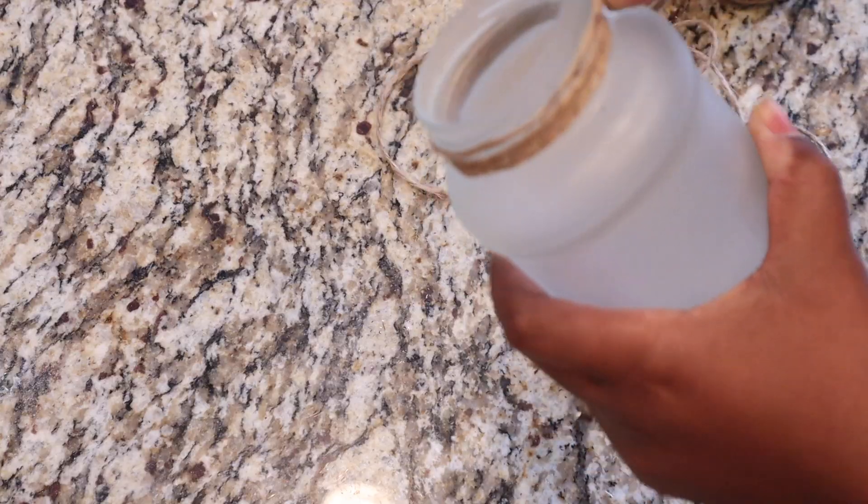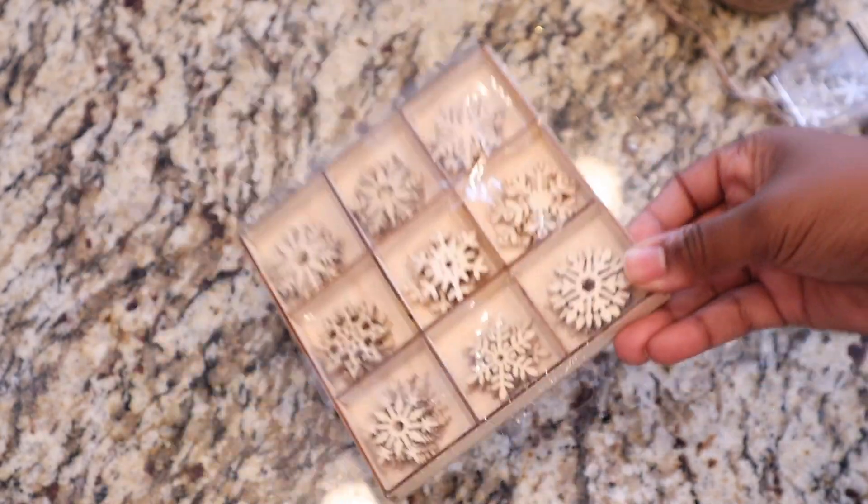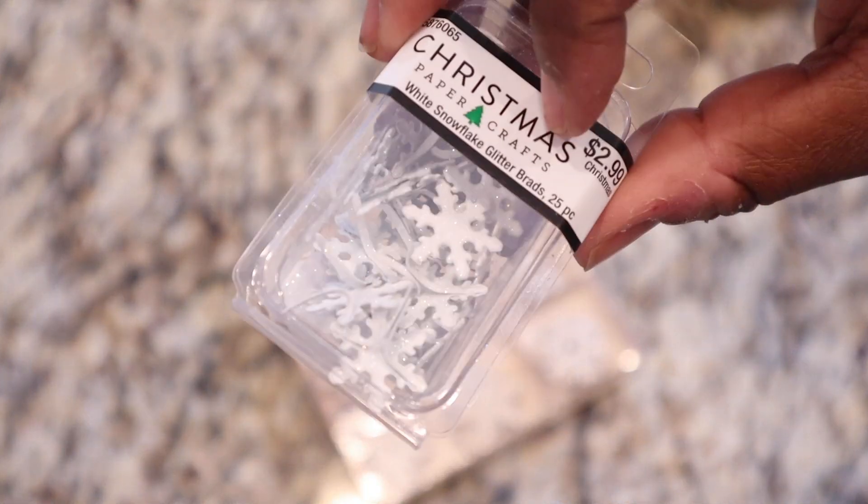After I wrapped that twine around the top of the jar, I decided to add a little dangling piece using some snowflakes. These snowflakes I got from Hobby Lobby — don't remember the price but they are super inexpensive and you get a whole bunch of them. I'm using the wooden snowflakes and also one of their metal snowflakes, which are actually like little paper clip kind of snowflakes.